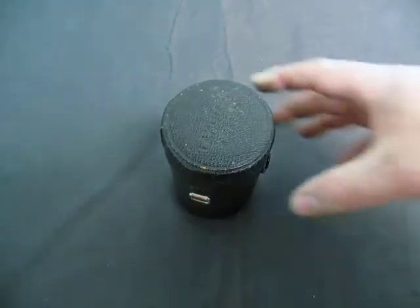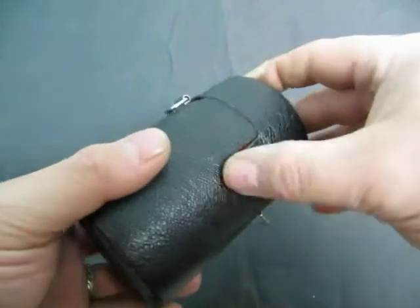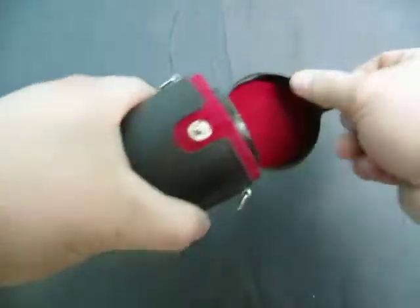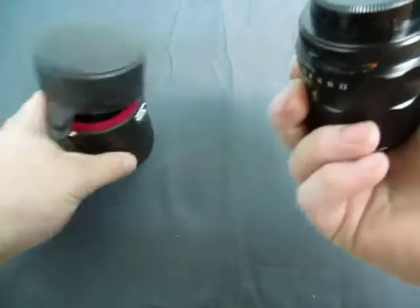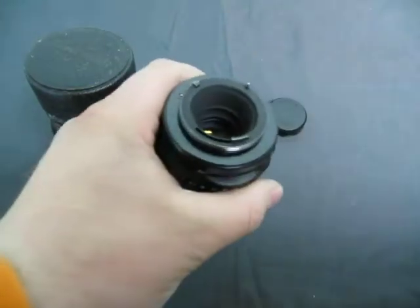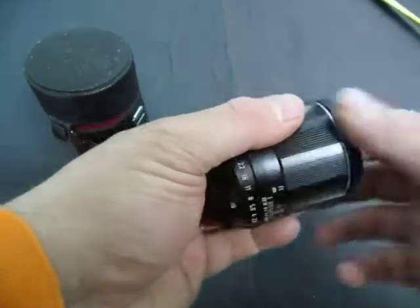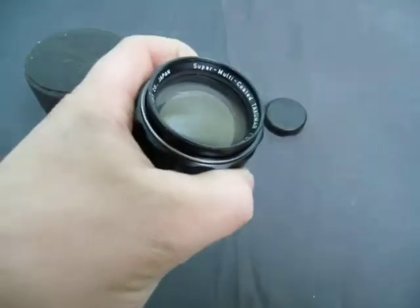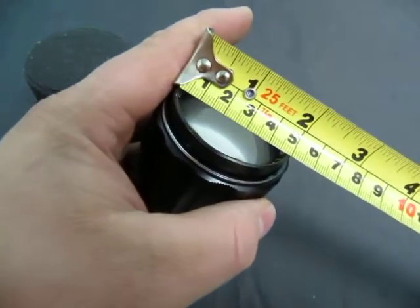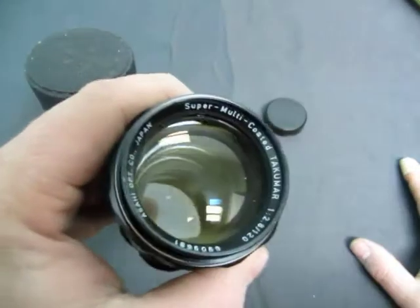We have a Takamar 2.8 by 120 lens. It's in the case. It's Takamar. It measures 4 centimeters, and this is 49 by 4.9 or 5 centimeters.